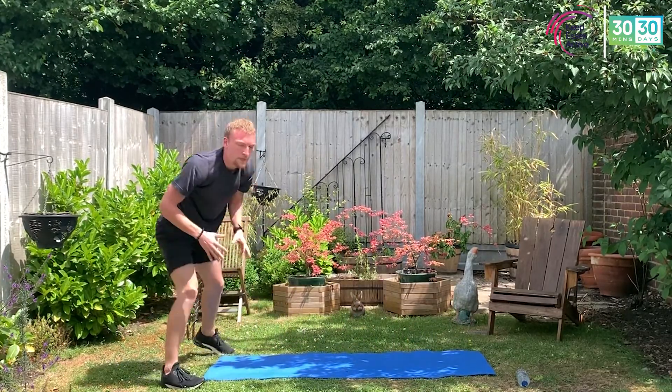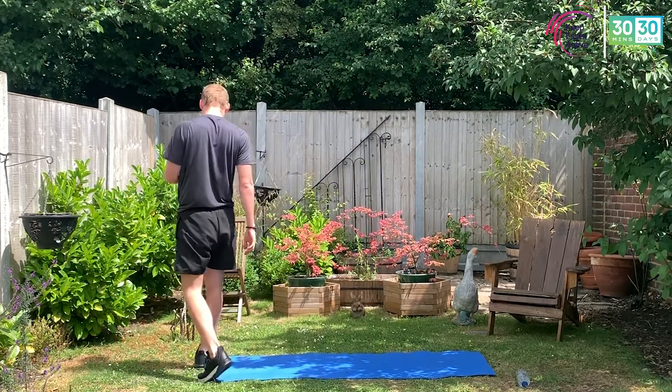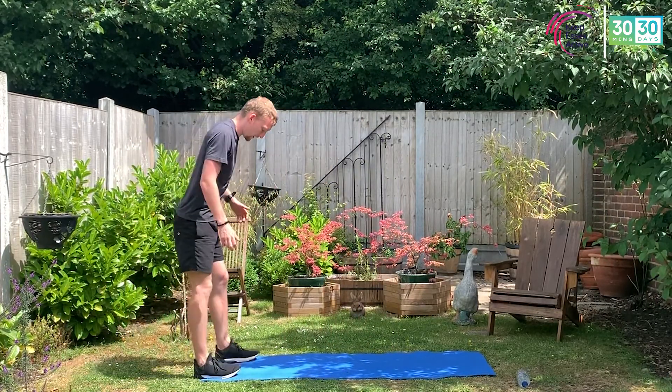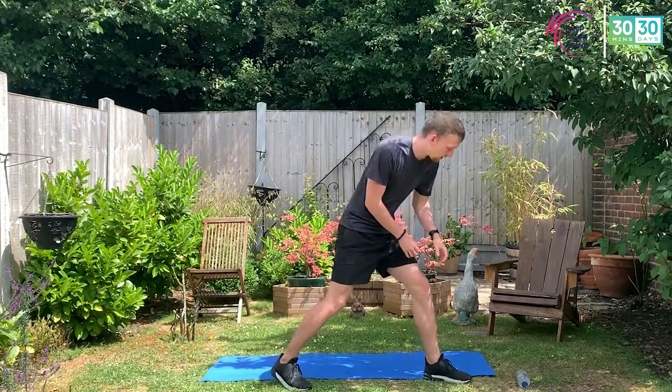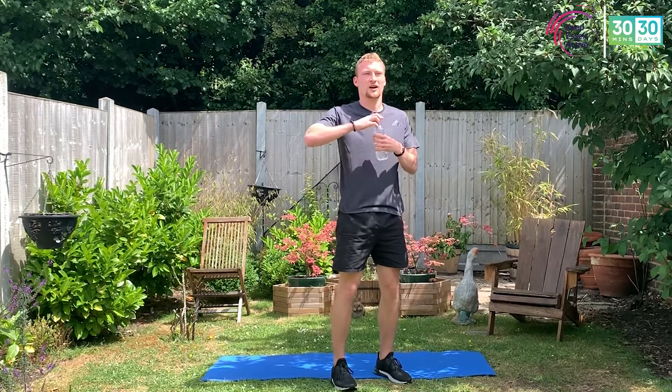That's it — stop there, back to the start. Two down, two to go. Six minutes to go. Burpees to kick us off again — back to that first station. 15 seconds to go, let's get that drink and keep yourself hydrated.